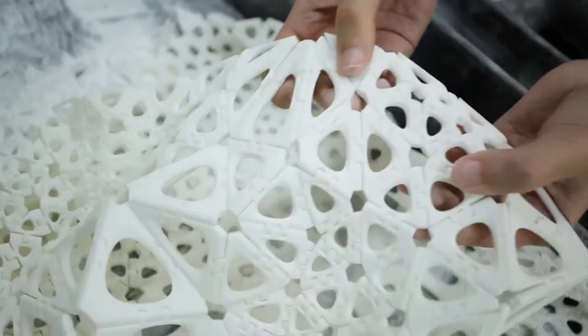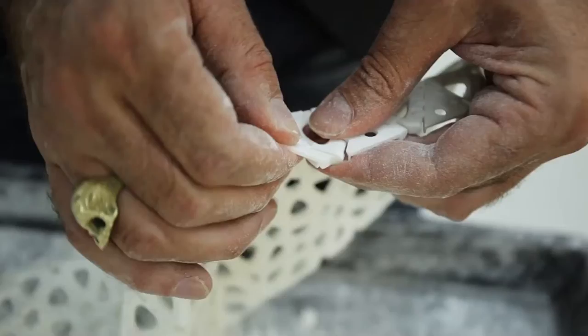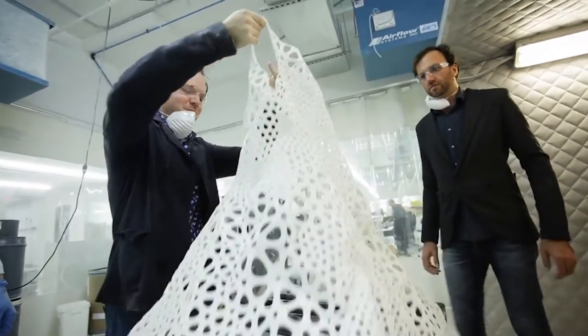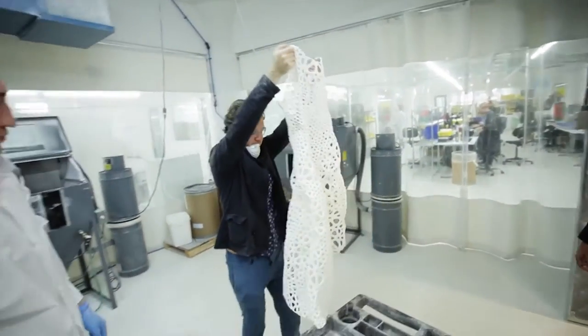A lot of garments that have been printed in the past that were giant sculptures were printed in tiny little pieces and then hand assembled, which really doesn't even necessitate being 3D printed.